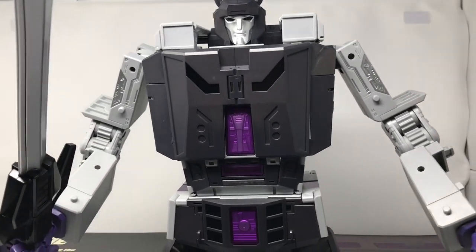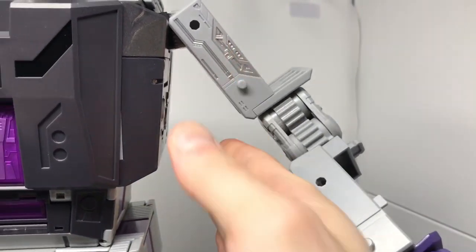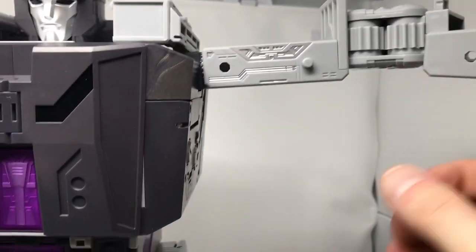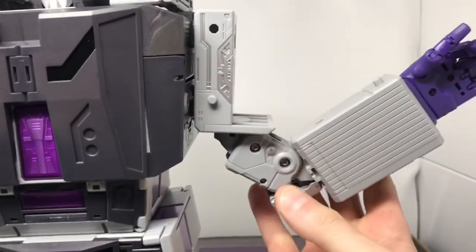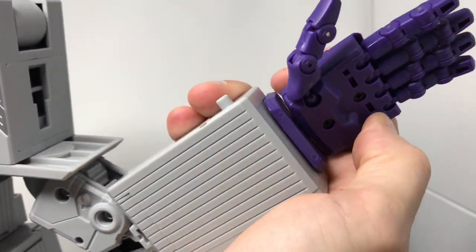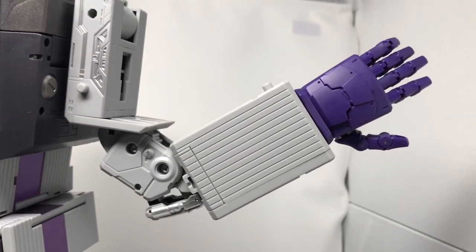I don't know the full range of motion the hands will have since I don't have the other bots that connect to him, but there's a very strong ratchet allowing full 360-degree shoulder rotation. The shoulder comes up, there is a bicep swivel, and they sculpted pistons into the elbow which is awesome. All of his fingers are individually articulated, and there is wrist rotation as well. It's a very, very tight figure.